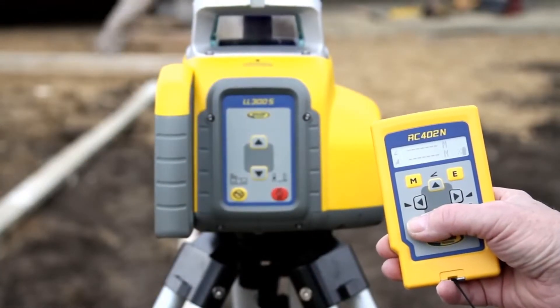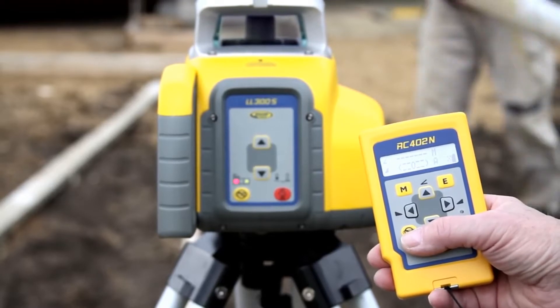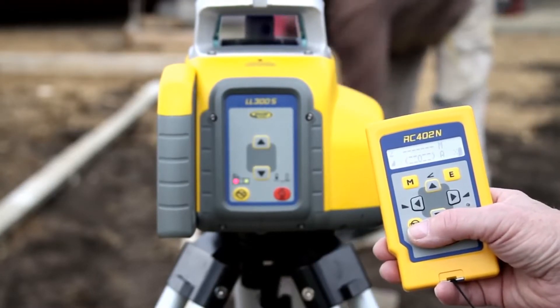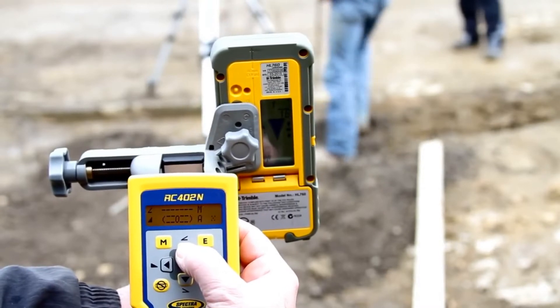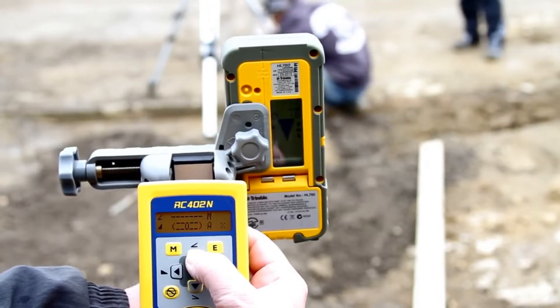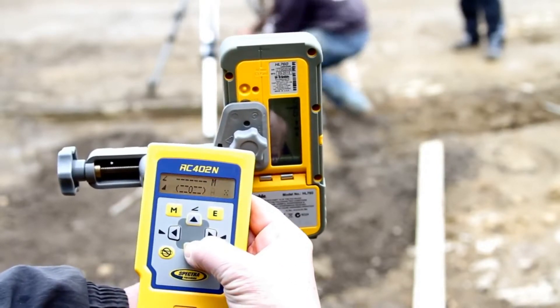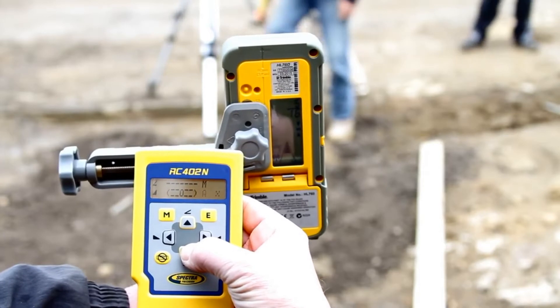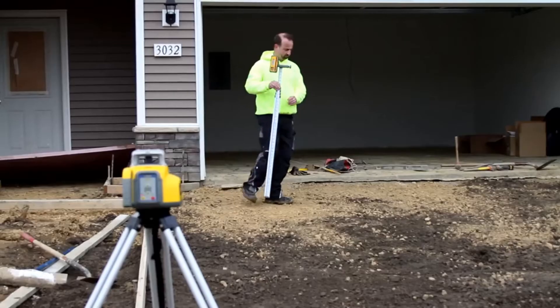Press the manual button at the RC402N remote control two times to select the single slope mode for the Y-axis. Place the grade rod with the receiver along the Y-axis at the second elevation point without changing the receiver position at the rod. Use the up-down arrow buttons at the remote control to adjust the beam to the on-grade position at the HL760 receiver.